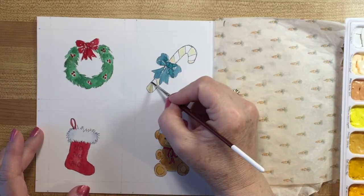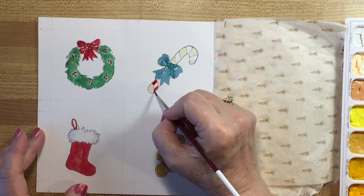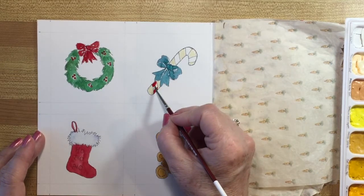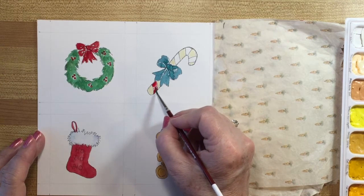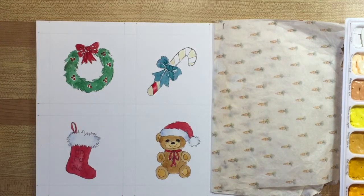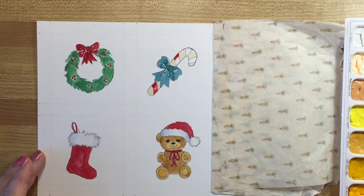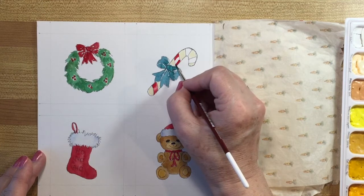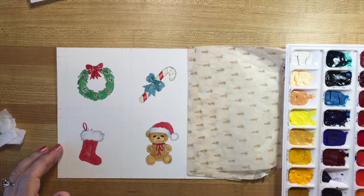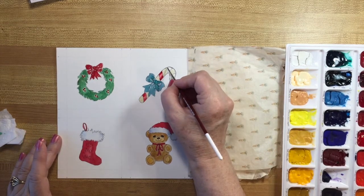Our candy cane is dry so I'm going to go in here with alizarin crimson and show you a little trick to make it look round. Take all the water and paint out of the brush and then go back in - because the brush is still damp, just let it sort of bleed together and it gives the illusion of something shiny and round. A couple of tricks: don't have too much paint in your brush to start with, or too little, because if it's too dry it won't pick up as well. There - it looks glossy. Glossy is good.